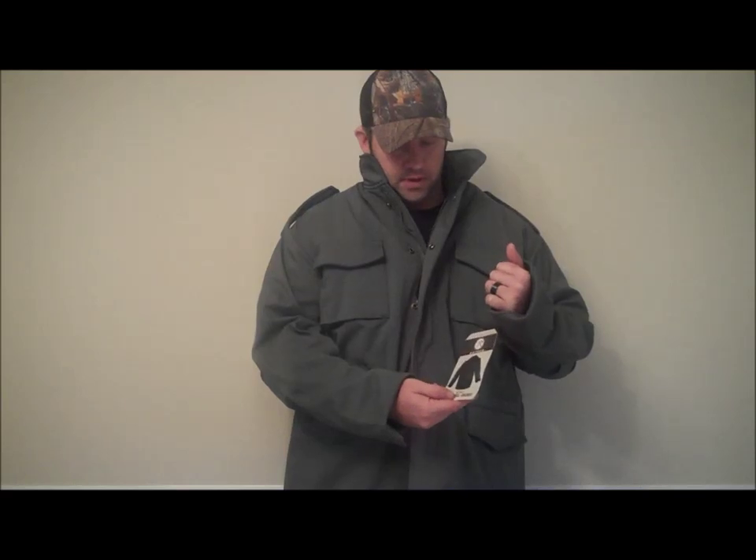What's going on guys? Mark Sanders, Blackout 33. Today I'm going to be going over the Rothko M65 Softshell Jacket. On another video I did, I did another video on the softshell jacket — more of a short cut, tactical style jacket. This is more of a field jacket.